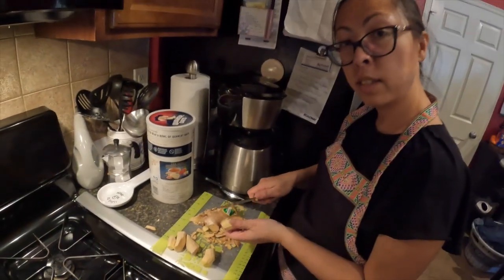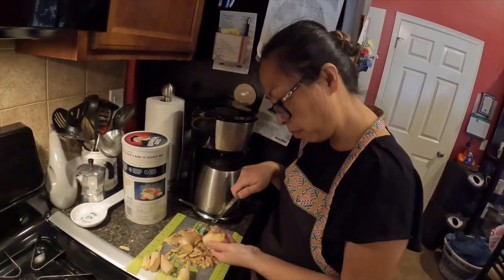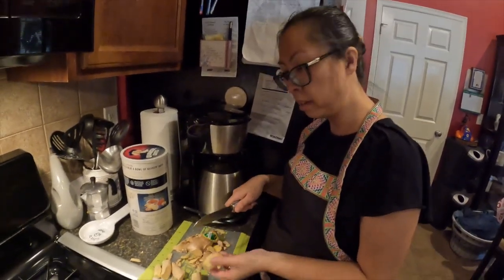So we're actually mincing the ginger, but first I've got to clean it, peel it, and then cut it up and then run it through the grinder.